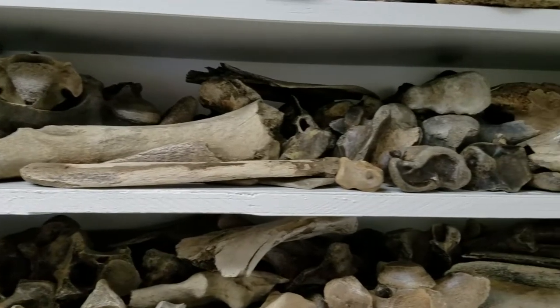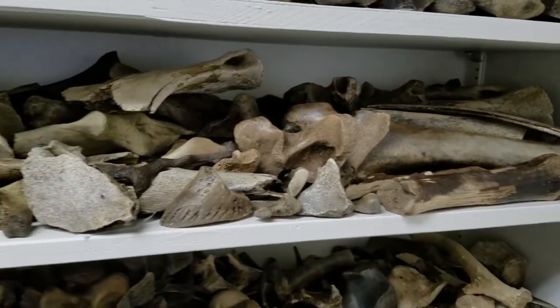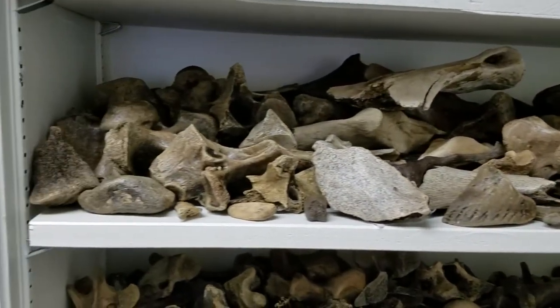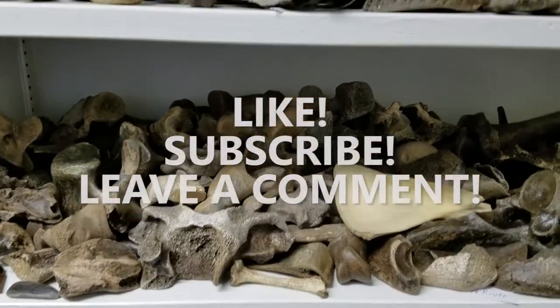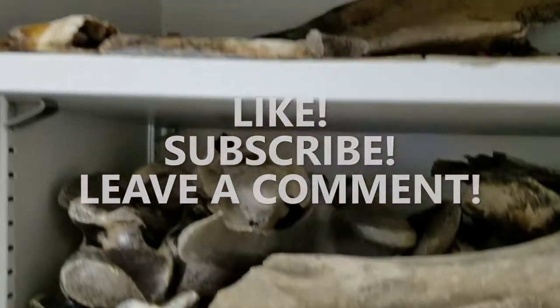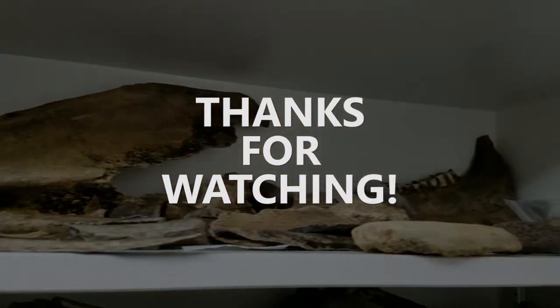Finally, here are all the bones I've stabilized using B76 resin. It can be pricey, but for the amount you receive, it will last you a very long time. I hope this tutorial helped — be sure to like, subscribe, or comment. Thank you for watching and have a wonderful day.